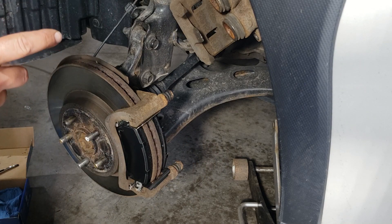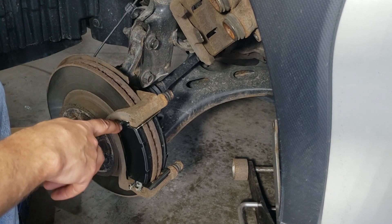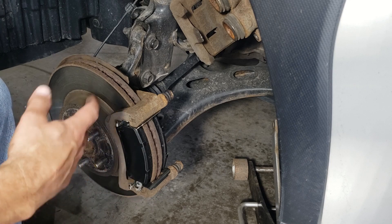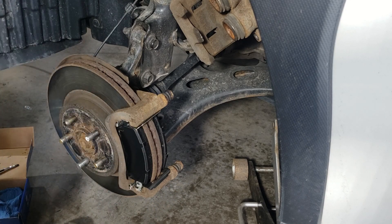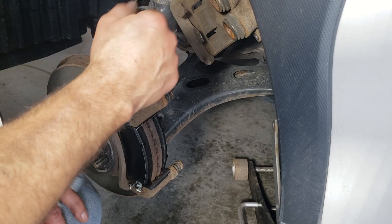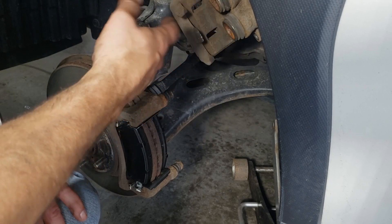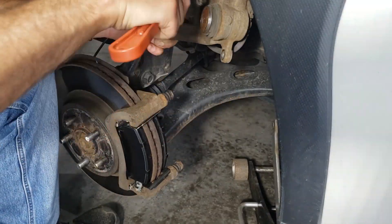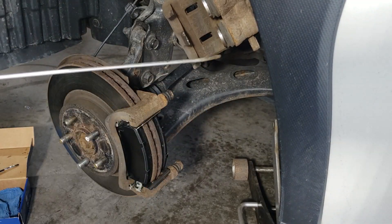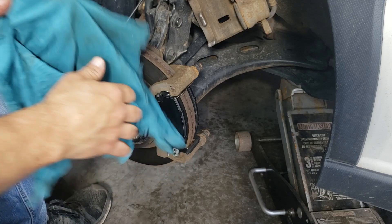Now that those are on, it's time for the caliper to go back on. First I'm going to push the pistons back in, then lube up the back of the pads. I don't want to lube it just yet because as I push the pistons back, rust and stuff are going to fall off — I don't want that to stick to the mating surface. I'm going to take my wire brush and brush the sides of those pistons to clean them up so they don't get stuck, then use a C-clamp to compress them. The pistons are back in and everything's cleaned up.